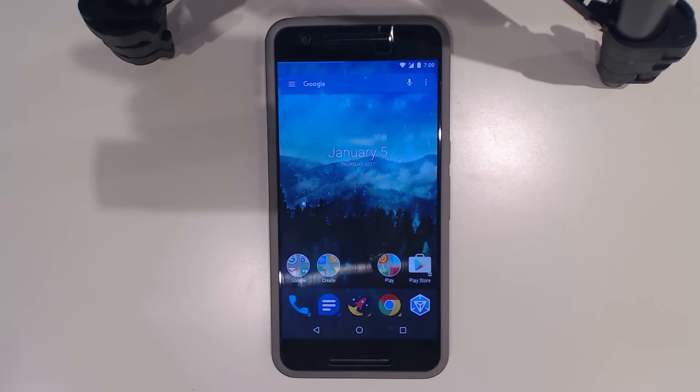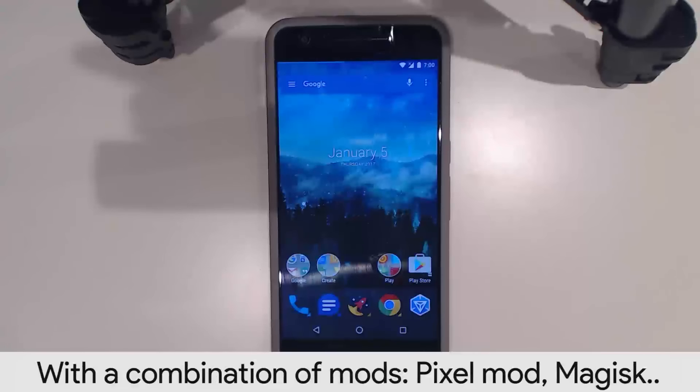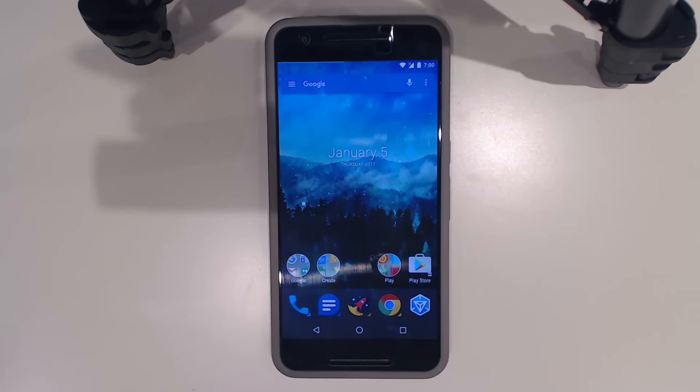I've talked about flashing the Pixel Mod and I've even showed how to install Magisk, and of course I have the traditional rooting method using SuperSU. So I'll be showing you how to update your rooted Nexus with all three of these — Magisk on its own, or SuperSU and Pixel Mod, or just SuperSU.